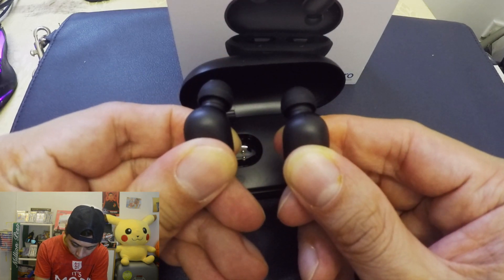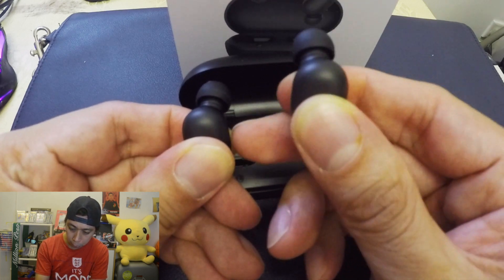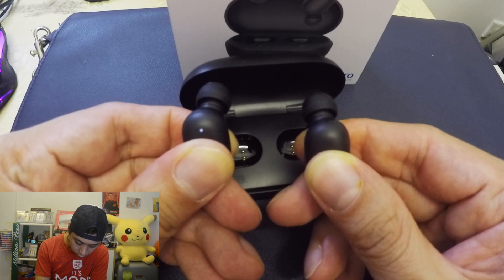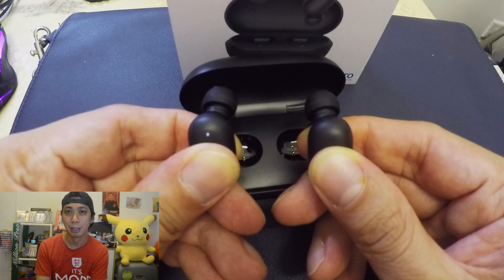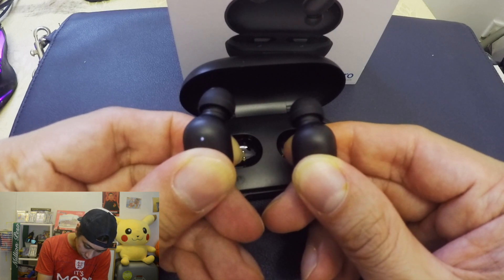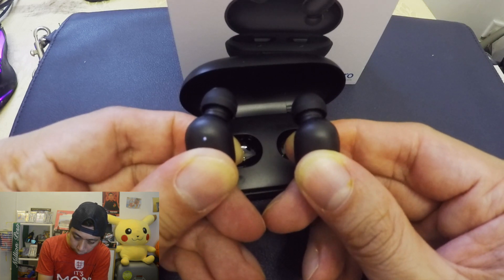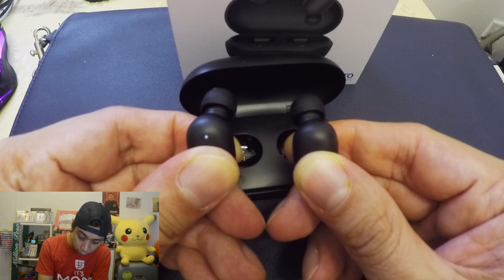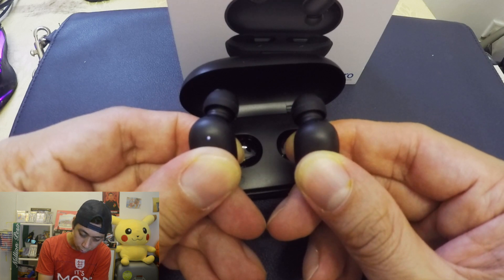It's blinking — give me a moment. It will take a while, a very very long time. Keep holding the right earphone. It will take a lot of patience because we're trying to reset both of our earphones here — these are the Halo GT1 Pro.